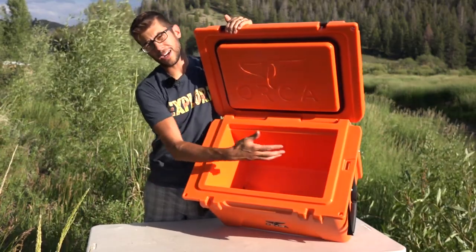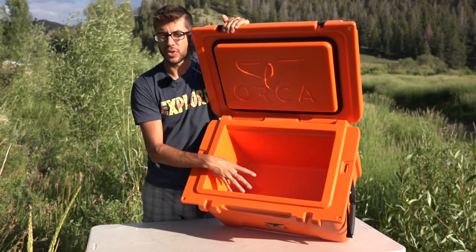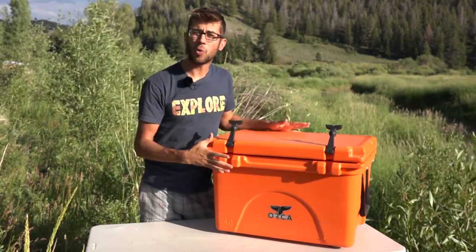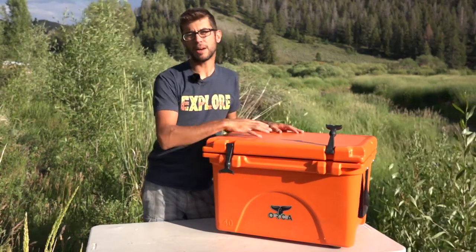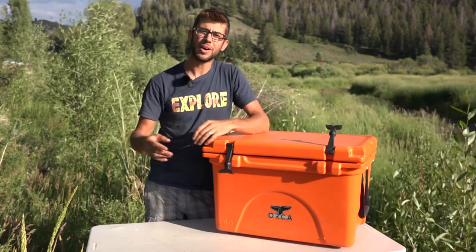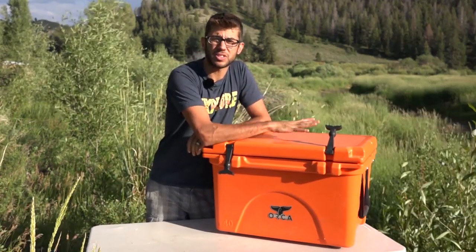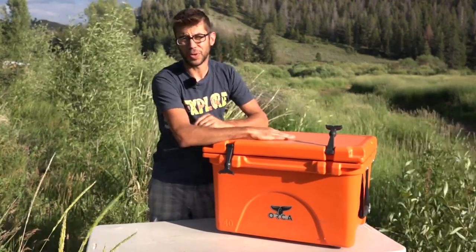If you go online, you can find out the actual dimensions of each size cooler and the interior dimensions as well. They come in a whole variety of colors — this is the blaze orange color, but they come in white, blue, and others. They even have some sports coolers that have sport team logos stamped right on the top of the cooler.